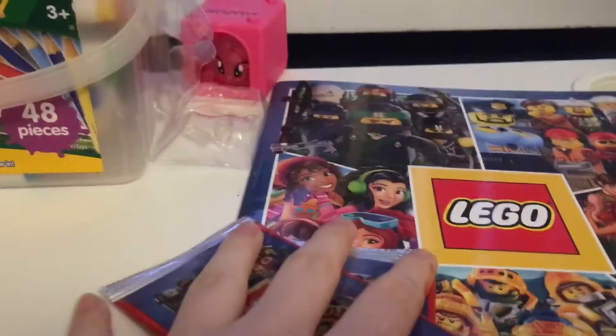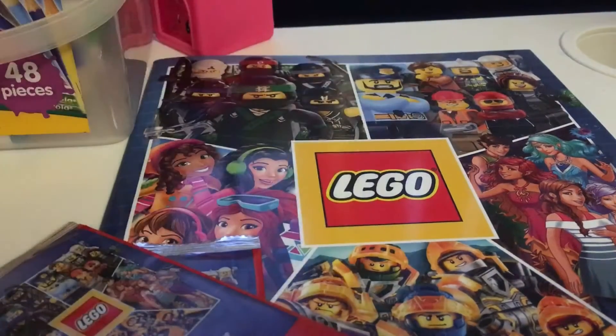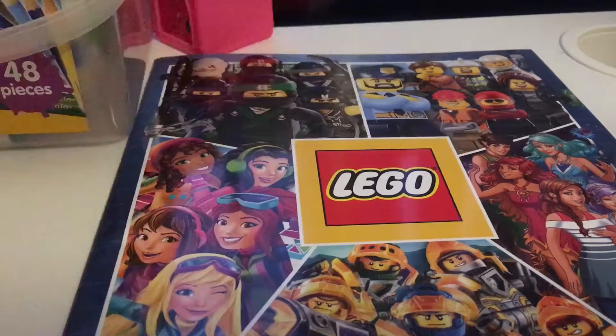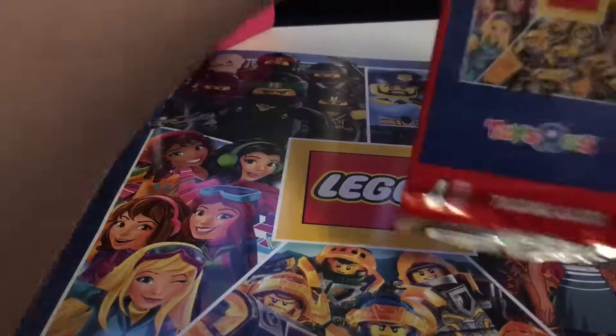New Lego City Toys R Us exclusive set. It's the Toys R Us exclusive set. It's got all the Lego series sets and all that. I've got a few training horses. So we'll open the first pack, we'll open the new Lego box.